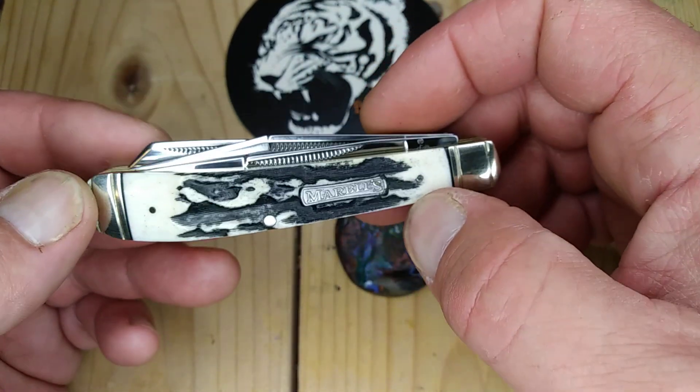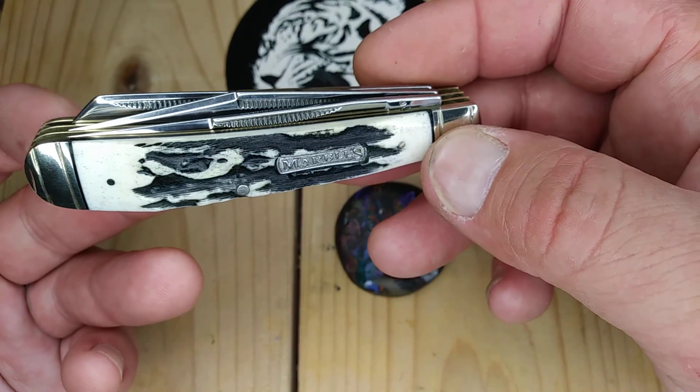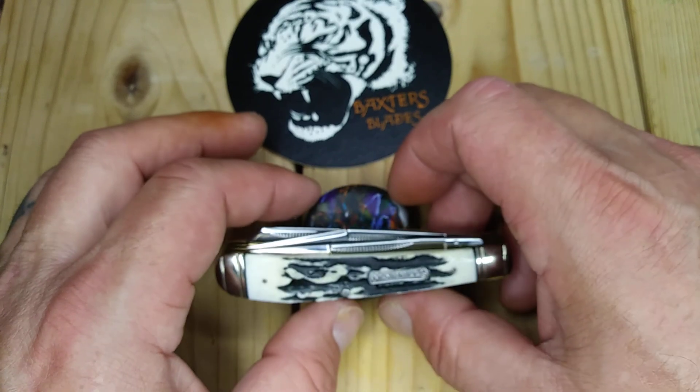If you're skinning a lot of game out in the woods and don't feel like sharpening, you've got three blades here. This is pretty cool — it's very unique. I've never seen any other pattern or any other manufacturer do it.